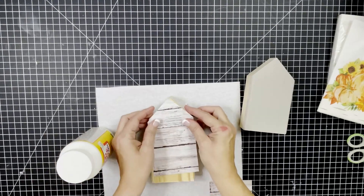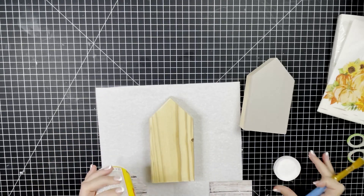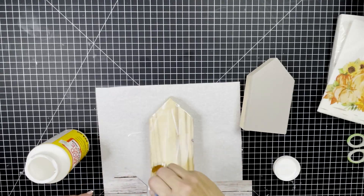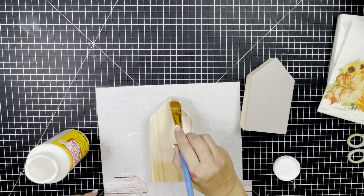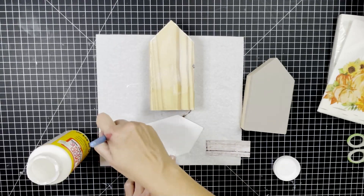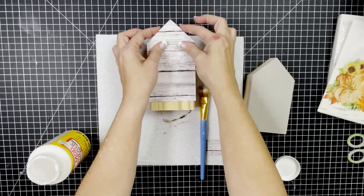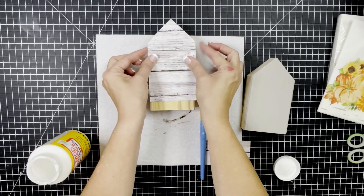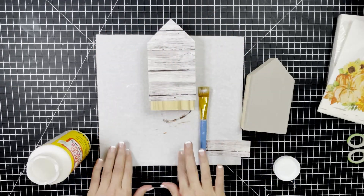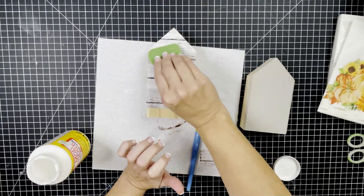We're going to do something to all of the edges and to the back. When I traced it out, I did trace it just a touch bigger than the actual piece so we won't have any issues after everything dries when we cut it down. I'm going to take my Mod Podge and put a nice coat on there, and then put Mod Podge on the back of the paper as well. Because it's a little bit thicker, I wanted to do both sides to make sure I got good contact between the wood and the paper. Then I'm going to move it around - you have a few seconds to position it exactly where you need it.